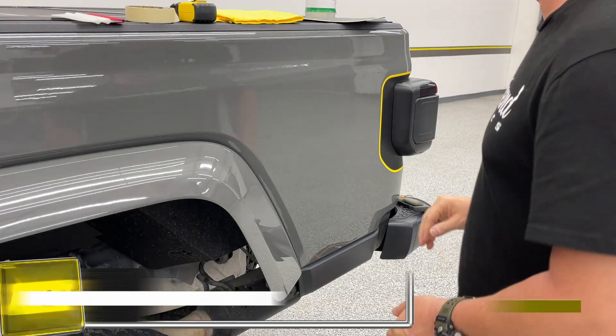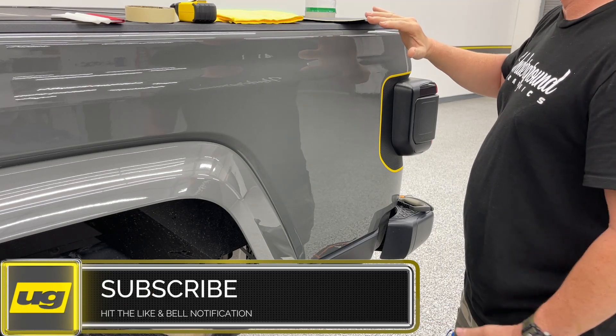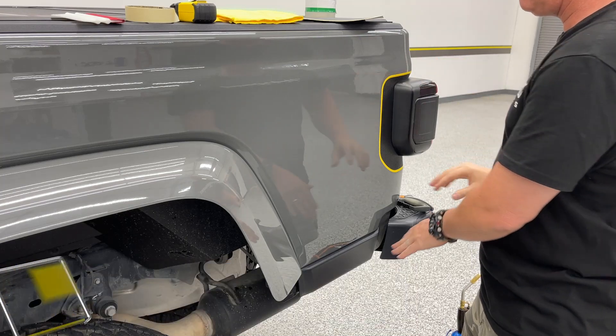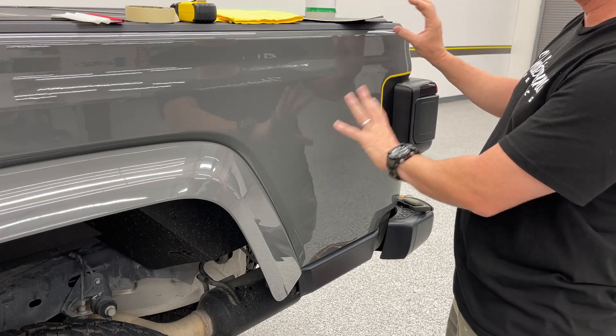All right, Greg here from Underground Graphics. I want to do a quick video for the bedside band — this is the bedside band, not the tail band. I did have a sticker here I wanted to show you guys, so I took that off. I'm going to do a quick install to show you guys how easy it is to put these on.